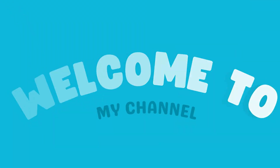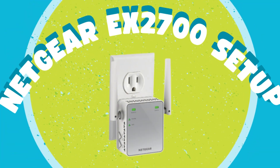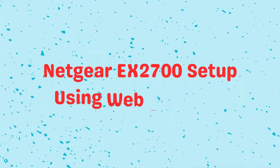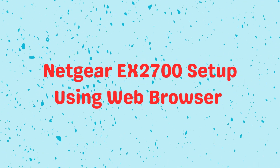Welcome to my channel. Netgear EX2700 Setup — Netgear EX2700 Setup Using Web Browser.